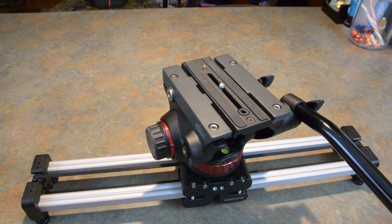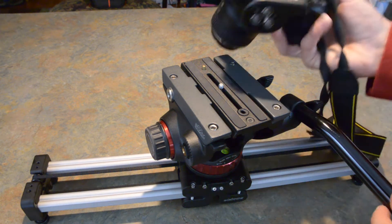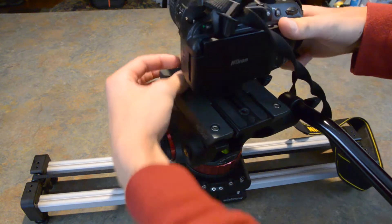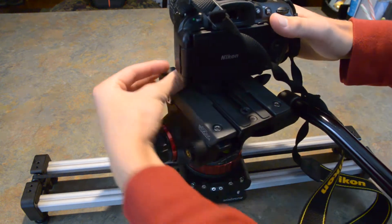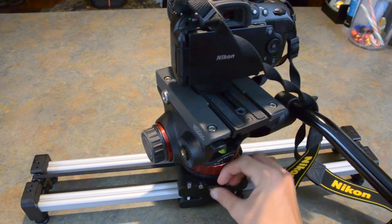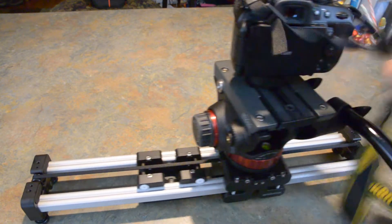Now let's try this on our Manfrotto head attached to our Edelkrone slider. Once you line it up, put it in the hole, twist, and it's on. If you slide this around, you can see that it's very stable. I trust it.